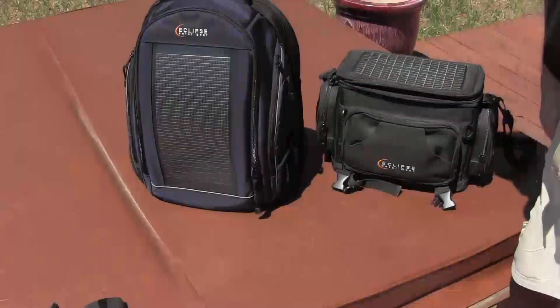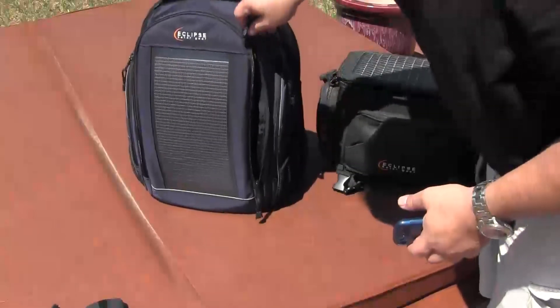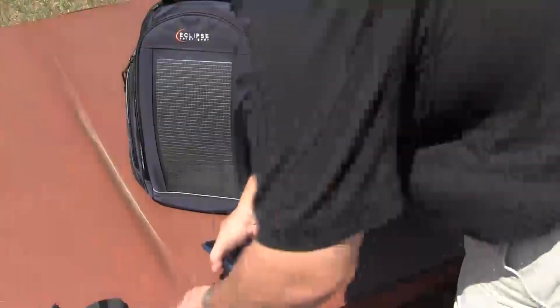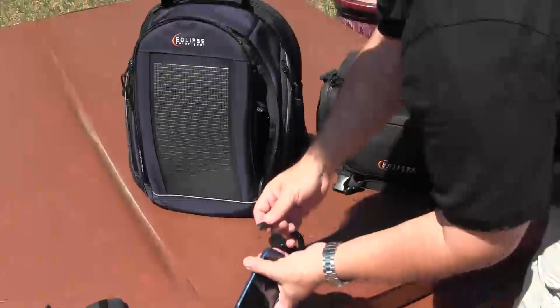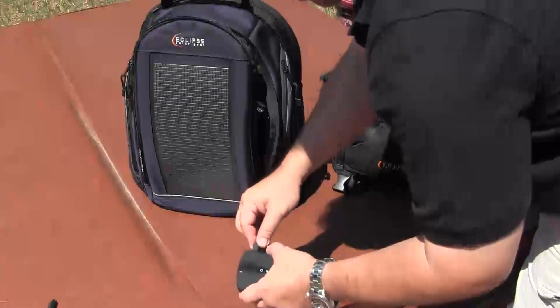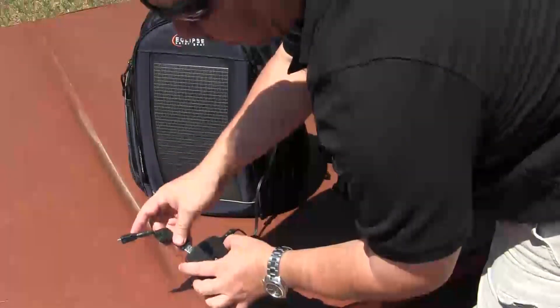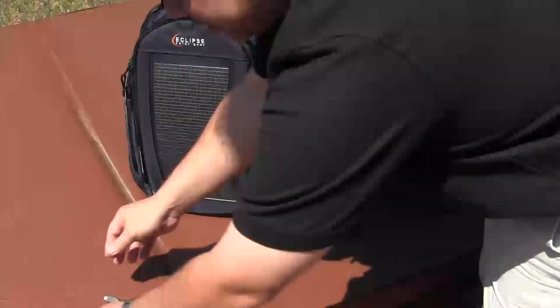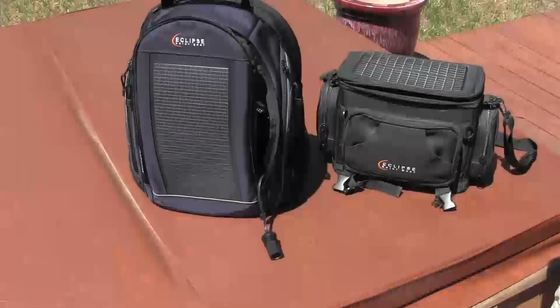We're out here on a bright afternoon, and I'd like to show you what all we can charge. In previous videos I demonstrated how you can hook up your phone directly to the solar panel and charge it, or hook it to the auxiliary battery and charge it, and even hook up the output from that and then go to your phone. So that was the basics, but we can also charge a number of items.